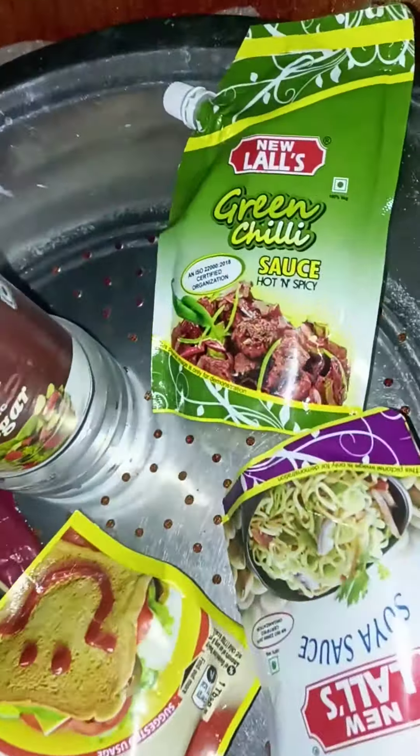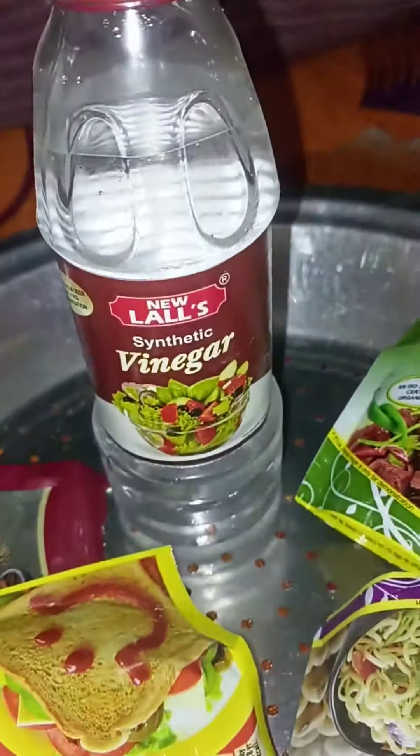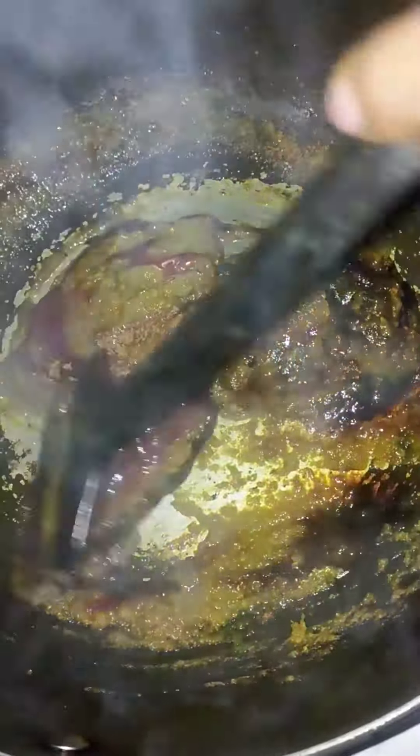Stuffing को fry करने के लिए हम यूज करने वाले हैं यह sauce and vinegar. सबसे पहले हमने pan में मसालों को sauce and vinegar डाल कर fry कर लिया है. इन fried मसालों को हमने अलग कर लिया है. अब हम एक pan में सारी सब्जियों को fry कर लेंगे — टमाटर और नमक को हम last में add करेंगे.